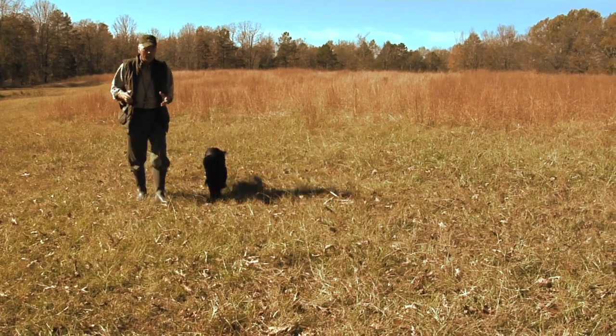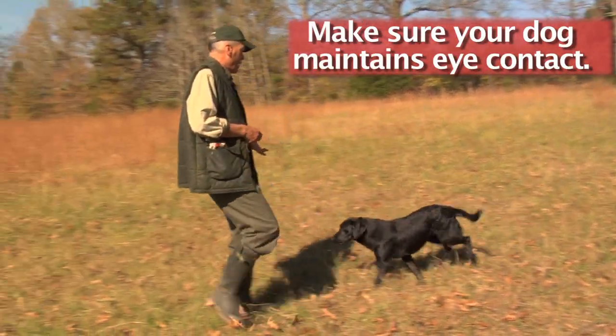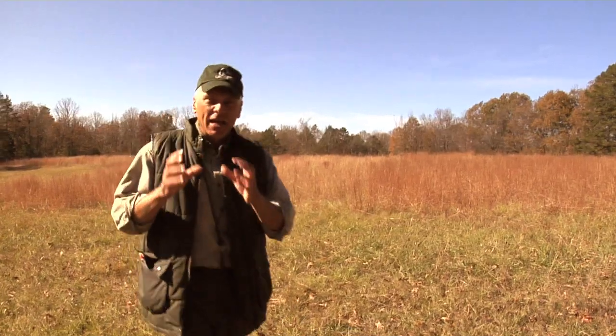Deke, heel. Watch Deke's focus — he watches every move I make. His eyes are here. He shouldn't be smelling the ground, sniffing. If I back away, he's watching. If I move forward, he's watching. It's eye contact, it's concentration, and it's channeled through the eyes.